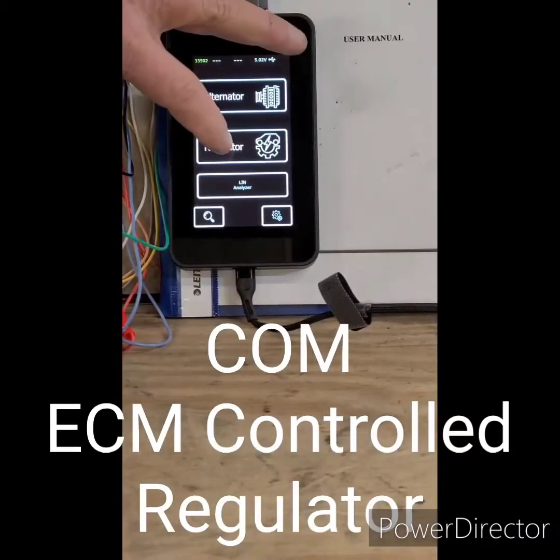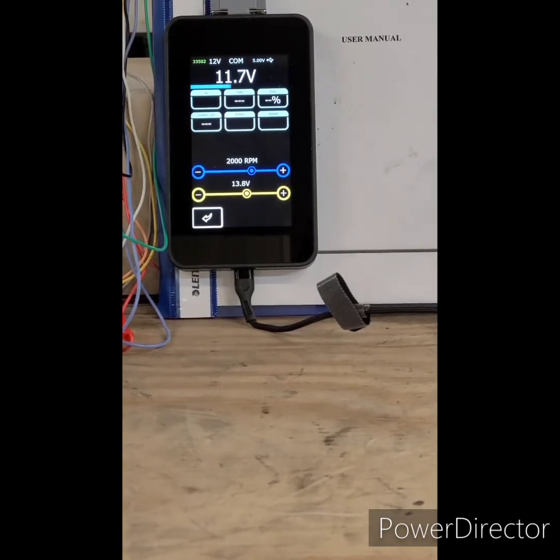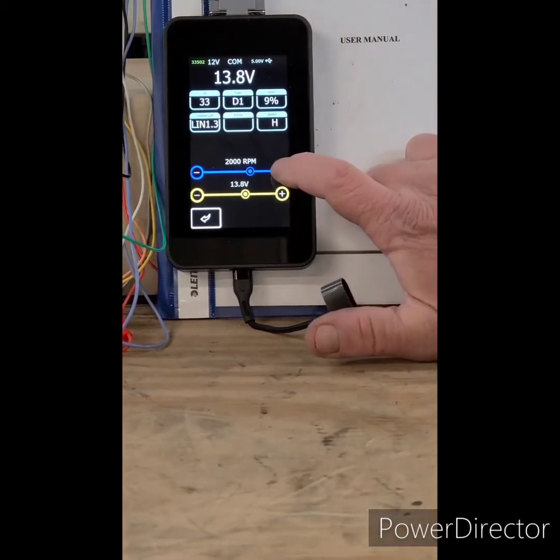Now we're testing an ECM or computer controlled regulator. This tester will test all of the computer controlled types — the LIN, BSS, SIG, LRVC, PD, and others — everyone on the market.